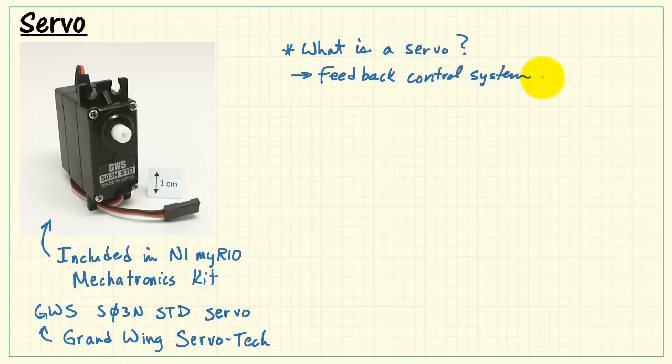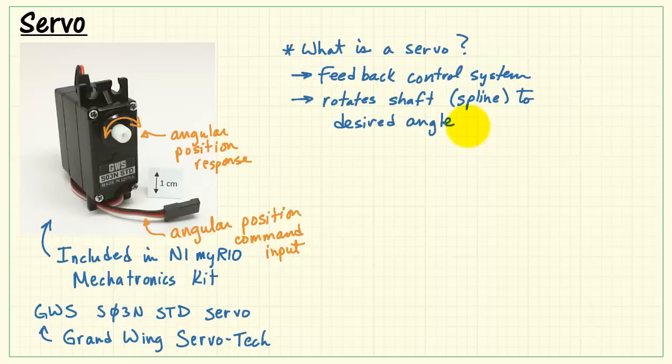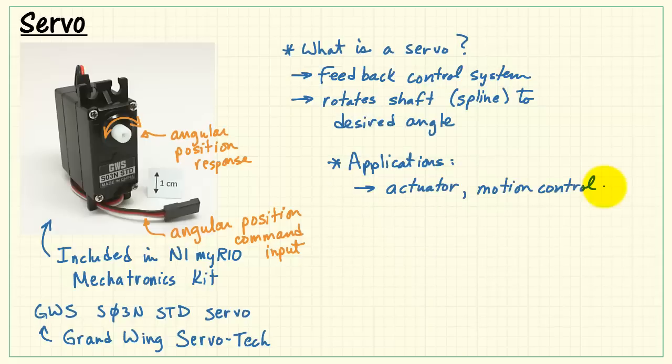To get started, what exactly is a servo? A servo is a feedback control system. The white wire conveys the angular position command input, and the shaft rotates to the corresponding angular position in response. The rotating shaft, also known as a spline, moves to a desired angle according to the command position input.